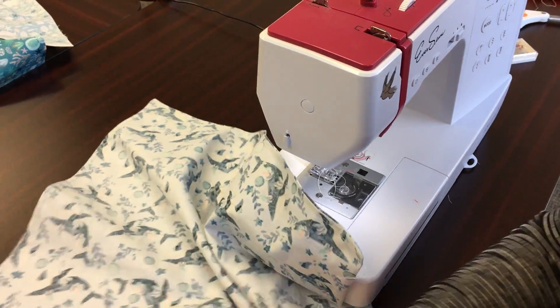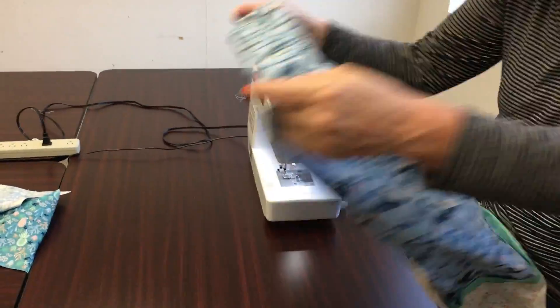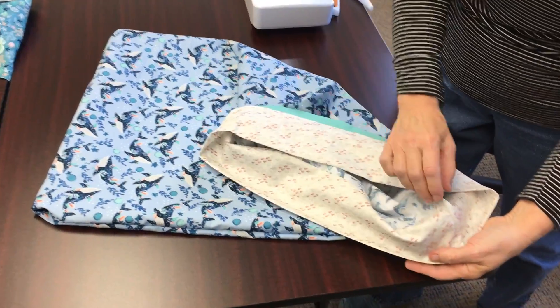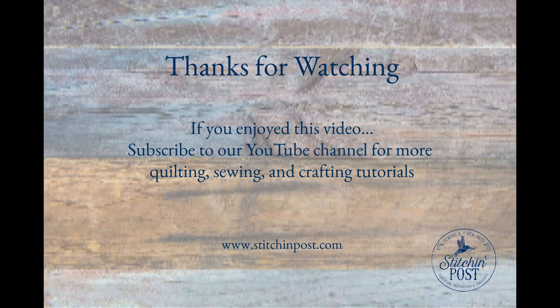Take it off and turn it inside out again. Our seam is all done. We're going to stick our hands inside, take our two corners, and flip it inside out. And there is your pillowcase — no seam on the inside, it's all covered up. No seam on the cuff, all covered up. And there's your pillowcase.